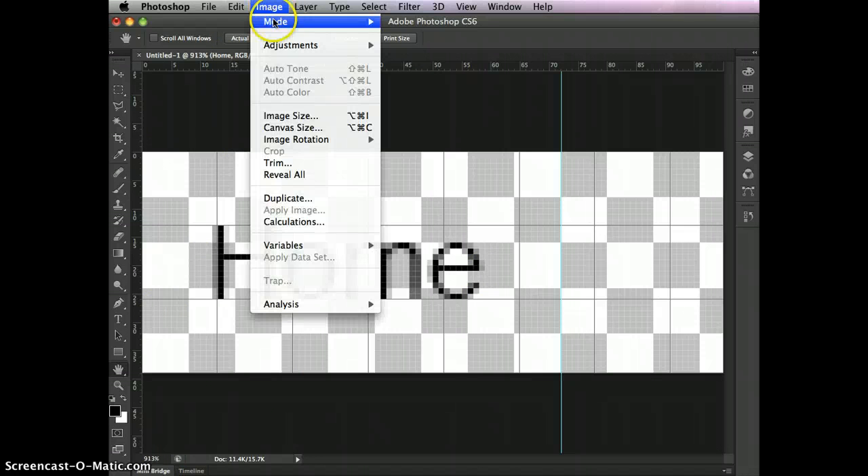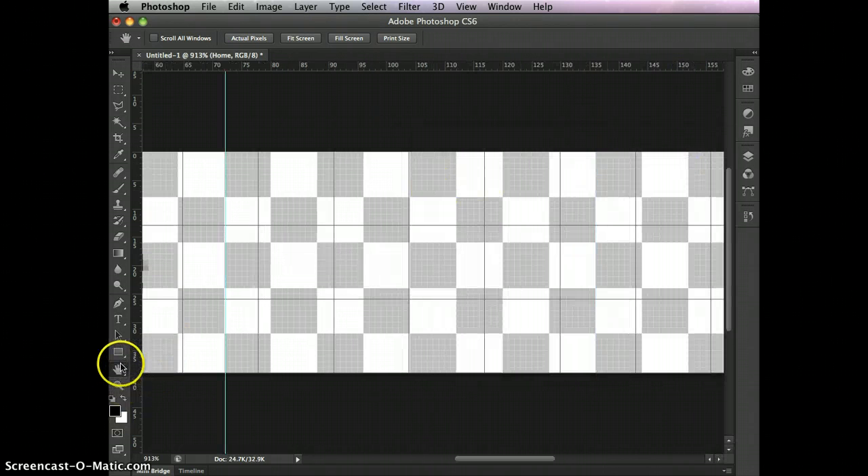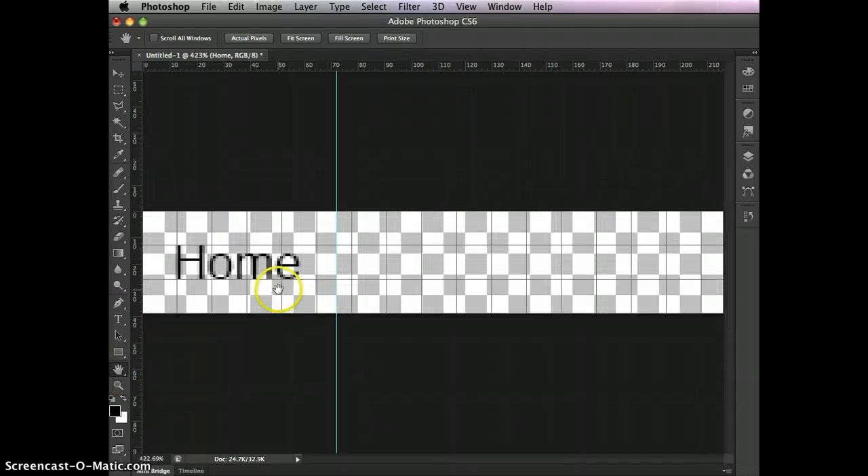Once again, go to Image, Canvas Size, and change the width. This time we have things set up with perfect placement, so we'll change where it grows from. Down here, click to anchor to the left, meaning anything added will only grow to the right. We're not changing the height. 72 times 3 is 216. Click OK, and now if I double-click the hand tool, it'll bring everything into view.